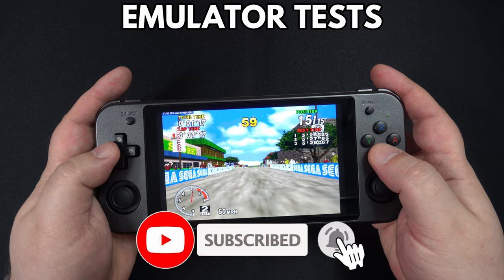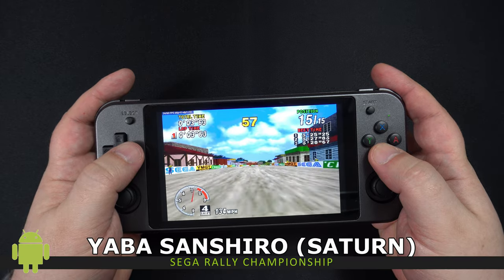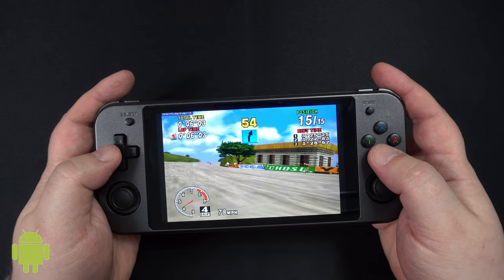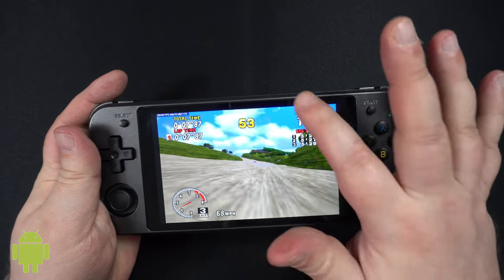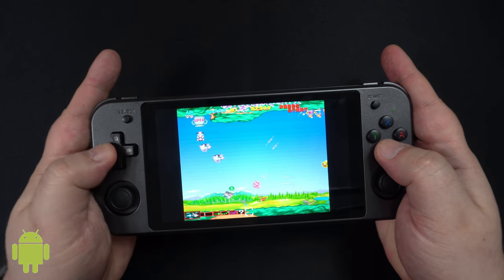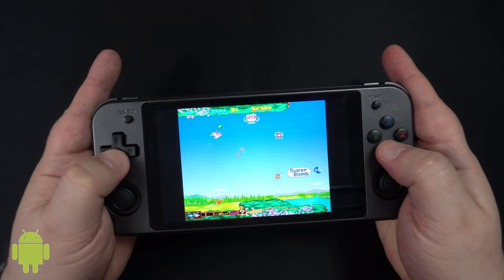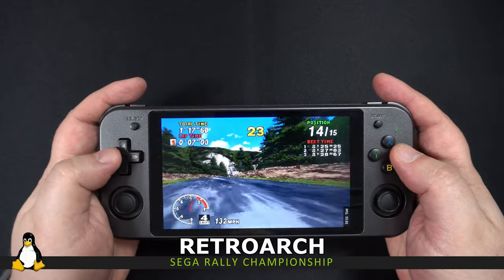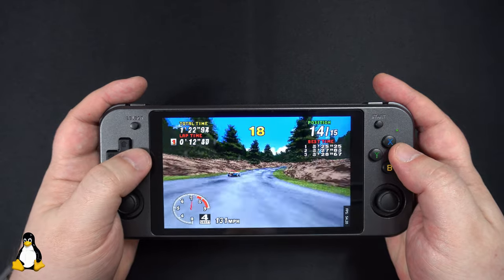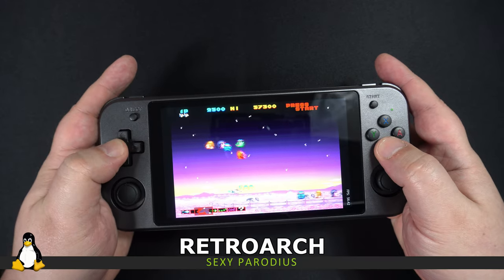On to some emulator testing — where possible we will be comparing Android and Linux performance. We start with the Sega Saturn emulator Yaba Sanshiro on Android. With no frame skipping on Sega Rally Championship it crawls at an unplayable pace, however with Sexy Parodius it is far more playable but shows some noticeable frame drops. On the Linux OS the Saturn emulator uses frame skipping and Sega Rally is far more playable, though you can see the frame skipping. Sexy Parodius runs great with less noticeable frame skips.